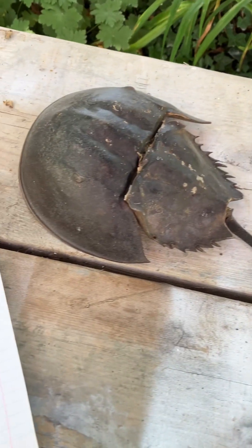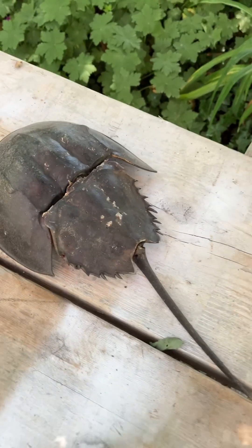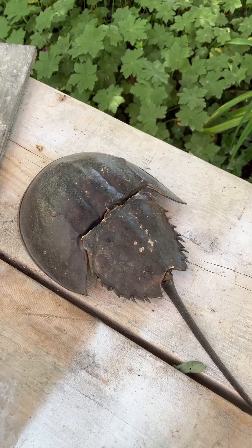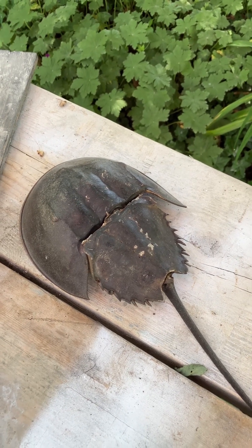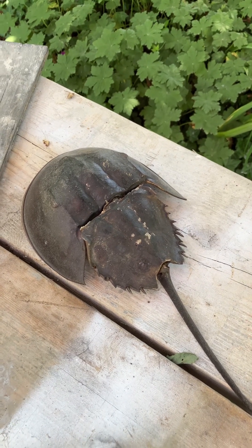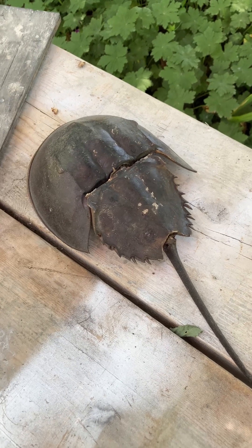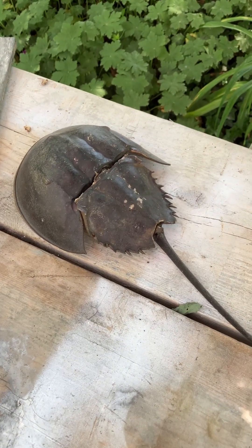Horseshoe crab blood is used for detecting bacterial things in medical applications, and that blood harvesting is on the decline. What they would do is take the blood from the horseshoe crab and then release it, but a lot of them do not survive that. Sometimes people also use them for bait to catch eels.